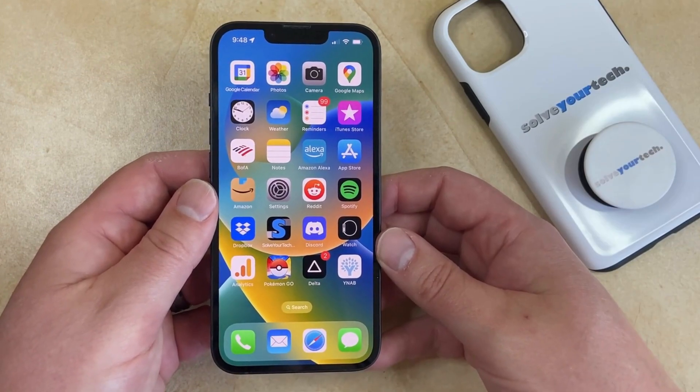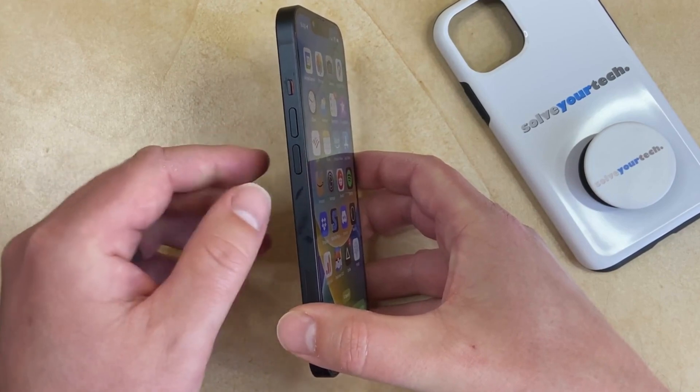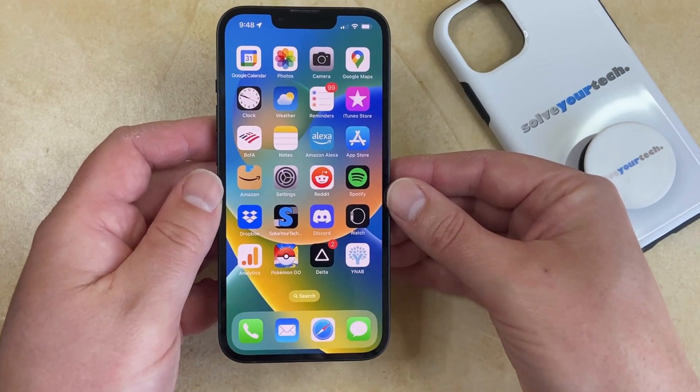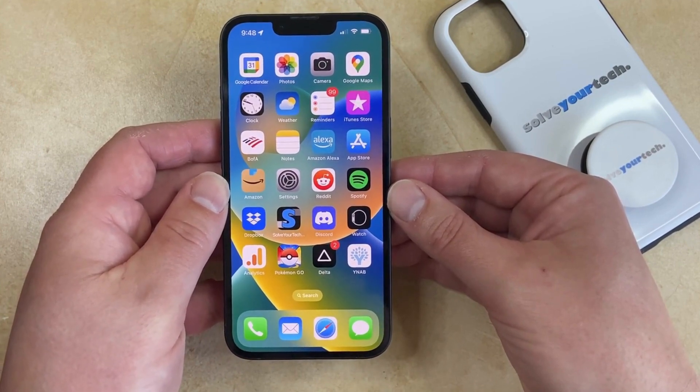To hard reset your iPhone 13, you're going to need to press and release the volume up button, press and release the volume down button, then press and hold the power button until the device turns off and you see the white Apple logo. You need to do this kind of quickly, so it's a good idea to familiarize yourself with the process first. Once you're ready, it looks like this.